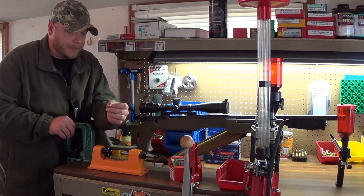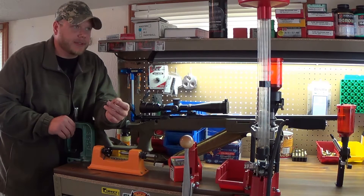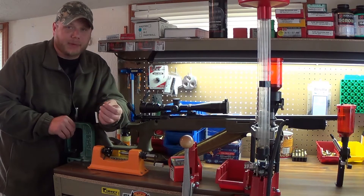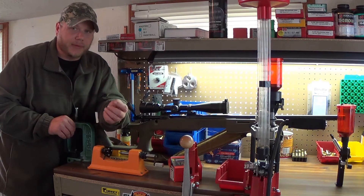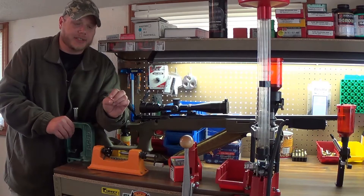This is a Hornady A-Max bullet. It's boat-tailed and it's got a polymer tip. The reason for the polymer tip is the lighter the front of the bullet, the further and straighter it's going to travel. Instead of a hollow point where you're going to get a little bit of air resistance, they basically filled it in and made it into a polymer point. So you still get the aerodynamics and the lightweight tip.